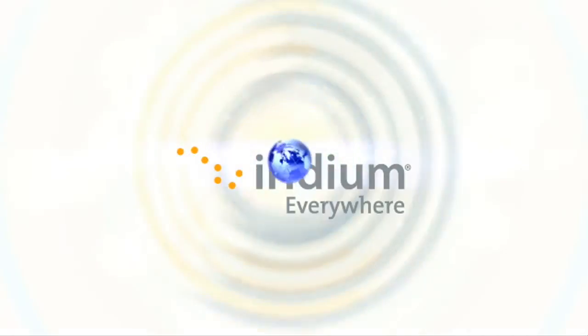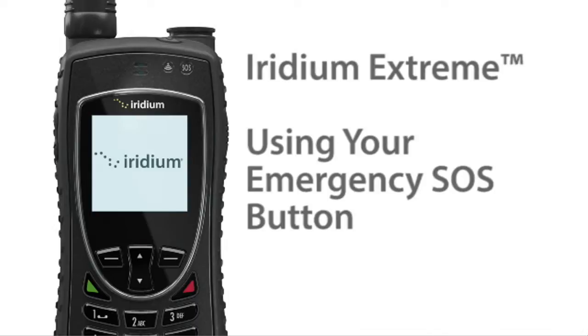Iridium Xtreme helps keep users safe in an emergency and is equipped with a programmable SOS button. This feature activates critical rapid response under any weather conditions, wherever you are on the surface of the planet.